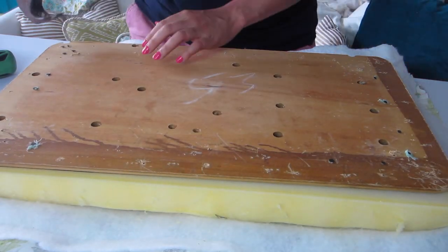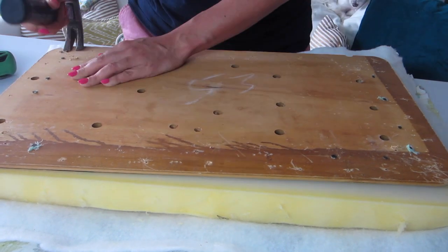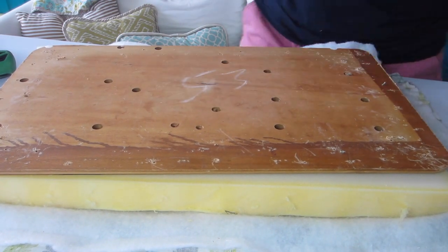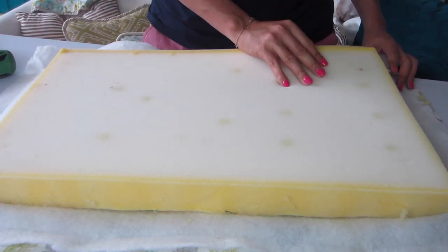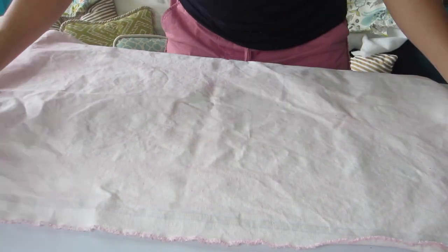I found some little nails in my board as well, so I used my hammer to pull those out. You basically just want a clean slate and a smooth board. Once you've got all the fabric off, you'll most likely find some batting and foam — inspect these and see if any of it can be reused. I ended up keeping the foam but replacing the batting.